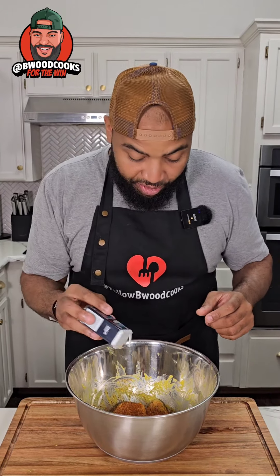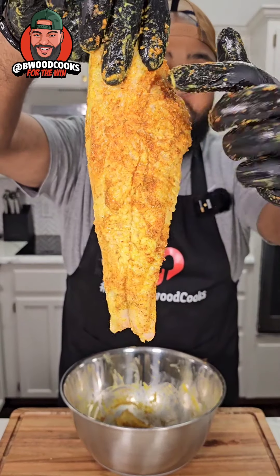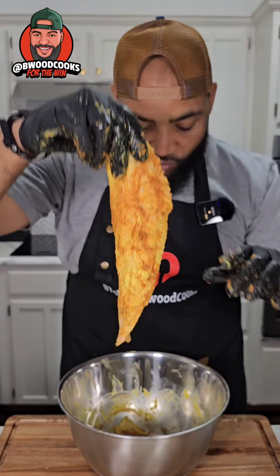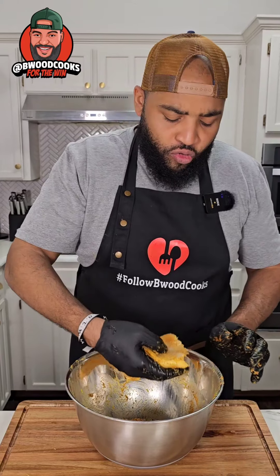We're adding some garlic powder — garlic powder is a must — and then we're gonna put a little bit of salt on there, just a little. You see how the mustard helps? You see how I put the seasoning and it's sticking all on the mustard and the fish? That's why you want something wet. Also, if you let it sit for like 10 to 15 minutes, especially when you do it in buttermilk, it helps with the tenderness and the flavor.